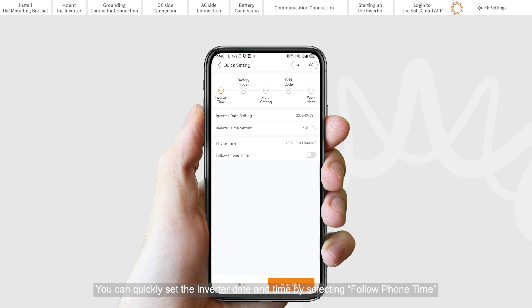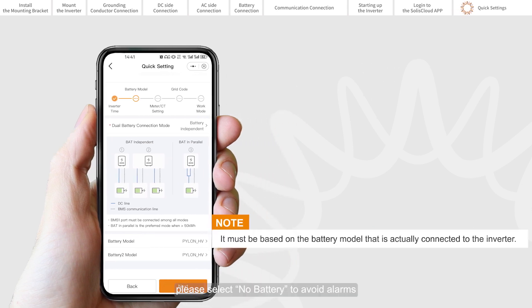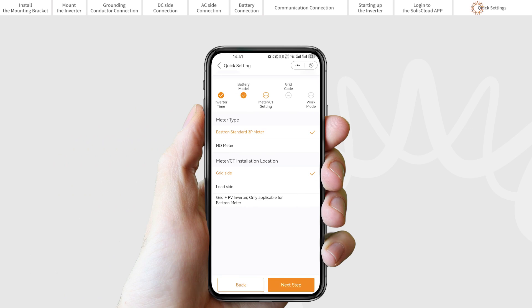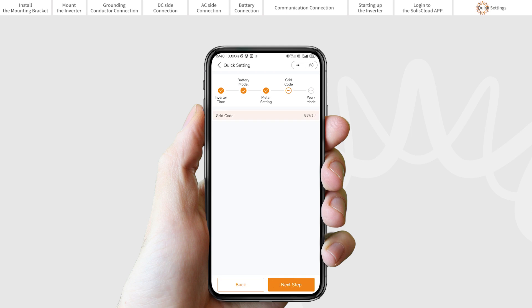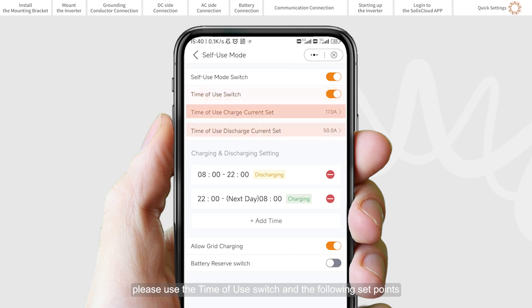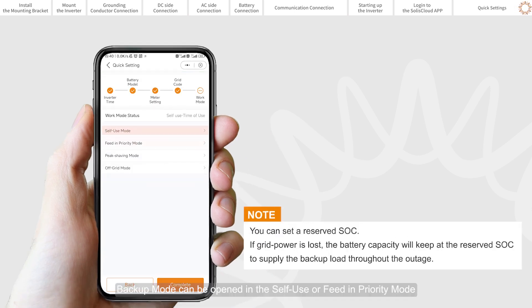Quick settings. You can quickly set the inverter date and time by selecting Follow phone time. Set the battery model. If there is no battery connected for the moment, please select No battery to avoid alarms. You will be using CT or Eastern 3-phase meter. Set the grid code — please select the grid code according to the local country standard. Set the work mode. The recommended setting is self-use mode. This mode can maximize the use of PV power generation for commercial electricity, or store it in batteries and use it for commercial electricity. To manually control the battery charging and discharging with respect to time, please use the time-of-use switch and the following set points. The allow grid charging option is recommended to be turned on. Backup mode can be opened in the self-use or feed-in priority mode.